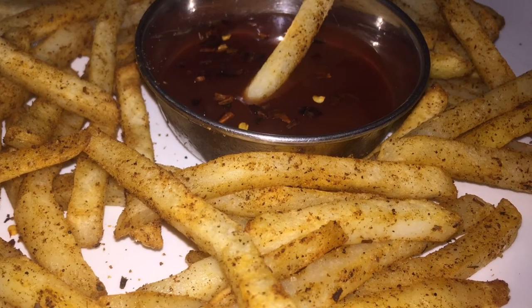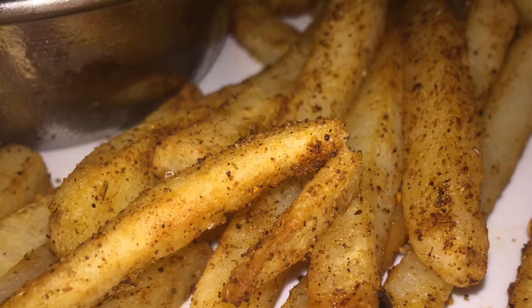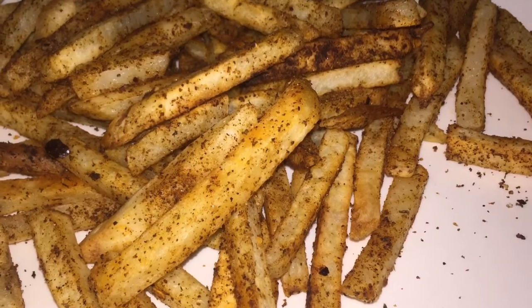I wanted to make sure that all of my Cajun seasoning mixture would get into the potato. This thing was really crunchy at just 20 minutes in the broiler. I didn't add any salt because my Cajun seasoning is full of flavor, so there was no need.